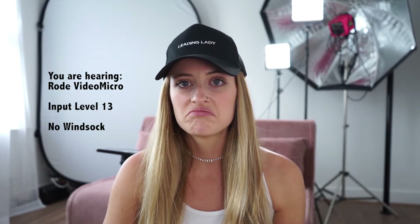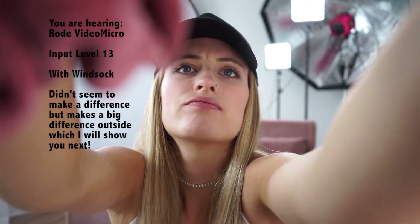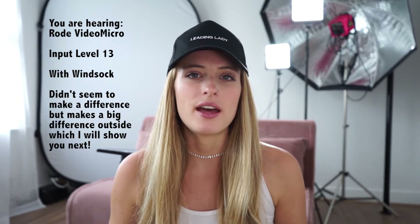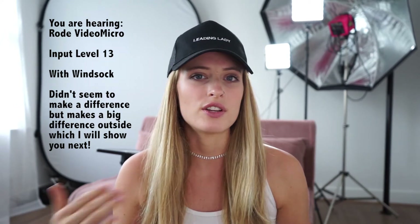I don't know if you can hear that construction sound, but I can. I'm now going to put on the wind sock and see if that makes a difference to the audio in this room and whether it reduces the construction sound coming from outside. So now I've put the wind sock on. I haven't tested this yet, but hopefully it sounds similar if not better. I'm still in the studio room — nothing has changed except I've put the wind sock over the microphone.